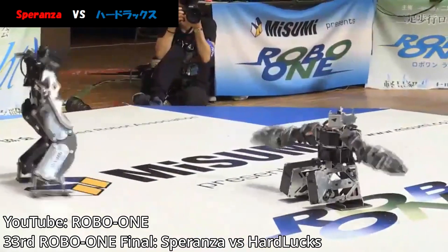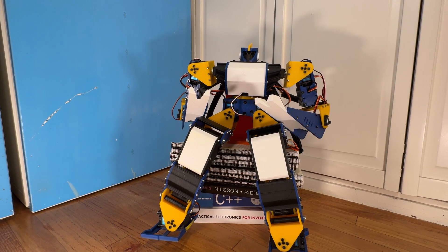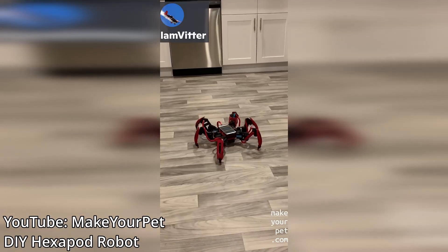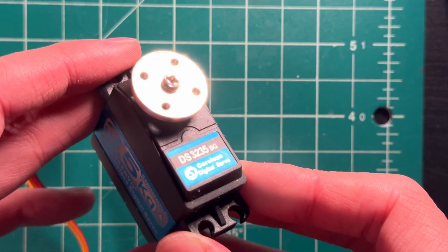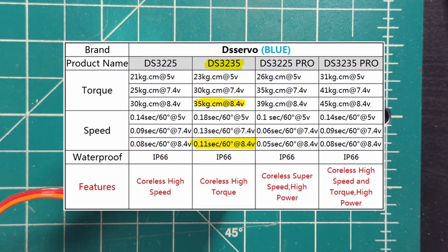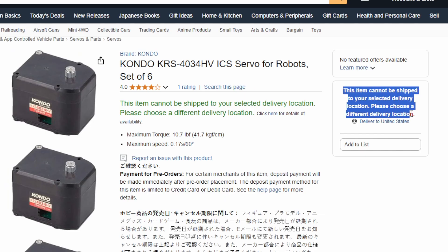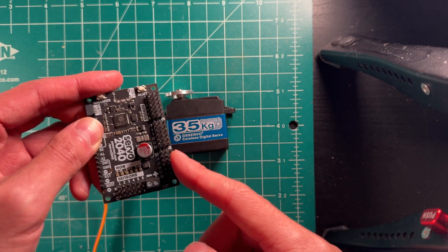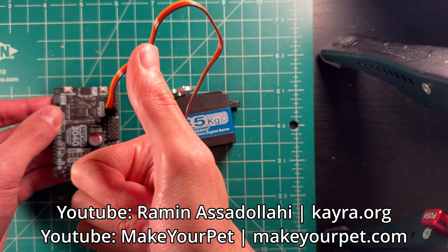Three months may be pretty tight for a humanoid robot, but to my credit I've done robots in two months during high school before. I started with some research on hardware selection. Two projects heavily informed my design: the K-Roy Humanoid project and the Make Your Pet Hexapod robot, both using the DS-3235 servo, which advertises 35 kg-cm torque for around $25 to $30. Both projects also use the Pimoroni Servo 2040 microcontroller, which can control up to 18 servos — perfect for small-legged robots.